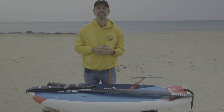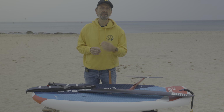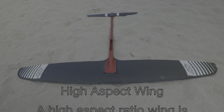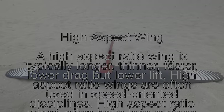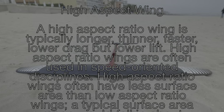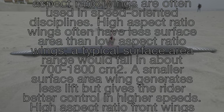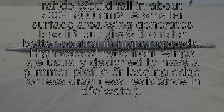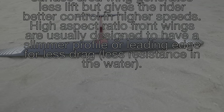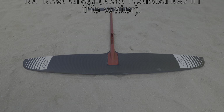To understand a little more about the difference between the wings, let's dig into aspect ratio. This is important knowledge to choose the right wing for your level and desired type of riding. A higher aspect ratio wing is typically longer, thinner, and faster — it has lower drag but lower lift. Higher aspect ratio wings are often used in speed-oriented disciplines. They often have less surface area, typically in the range of 700 to 1800 square centimeters. A smaller surface area wing generates less lift but gives the rider better control at higher speeds, with a slimmer leading edge for less drag.